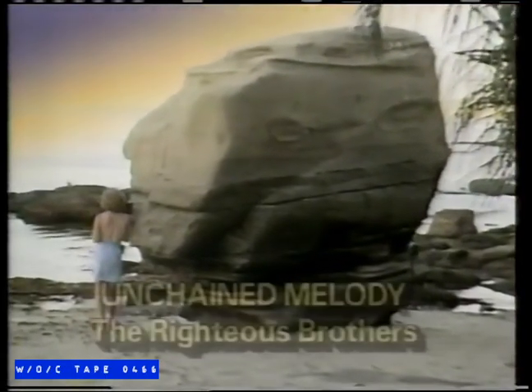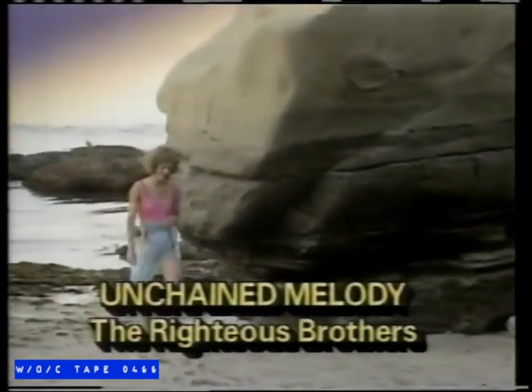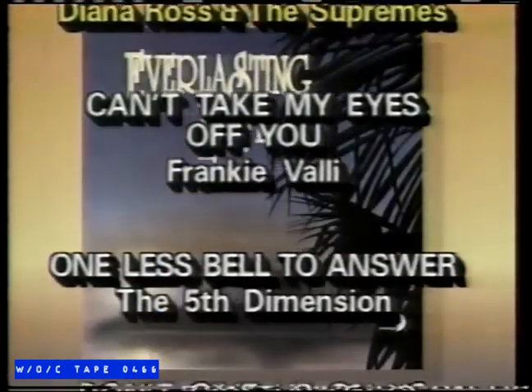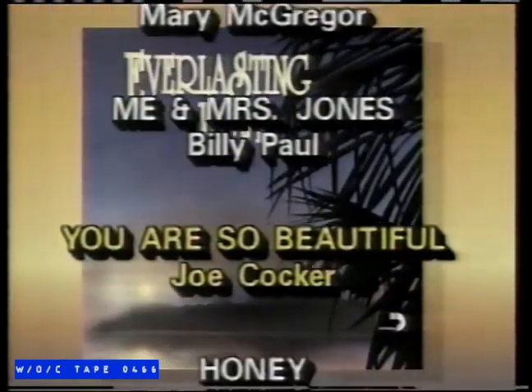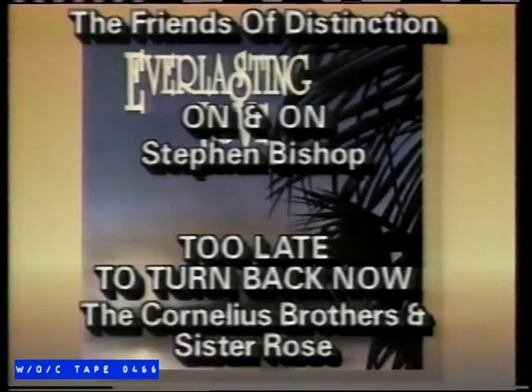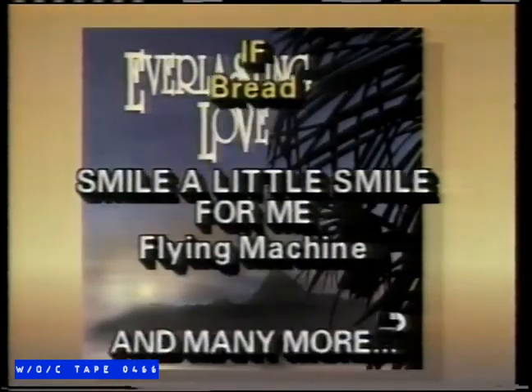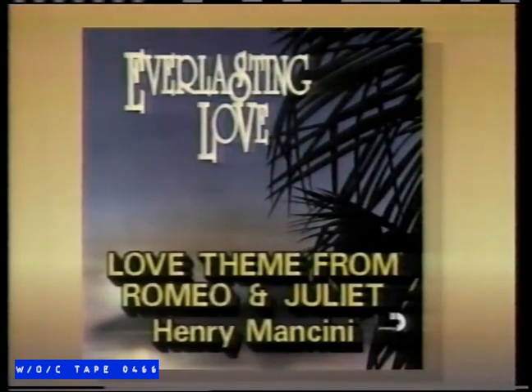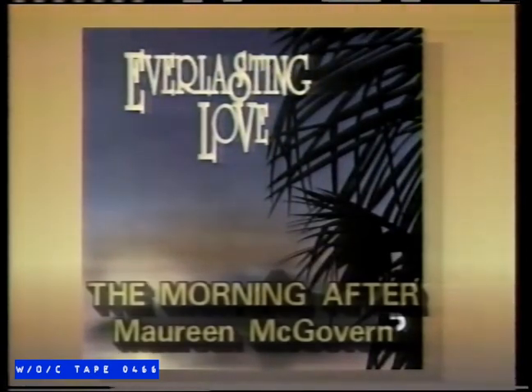It's moments like this that really put me in the mood for some good soft rock music. And Sessions' new Everlasting Love album is perfect for these occasions. Just listen. You also get Paul Marriott, Anne Murray, Henry Mancini, Marie McGovern, and the Bows.